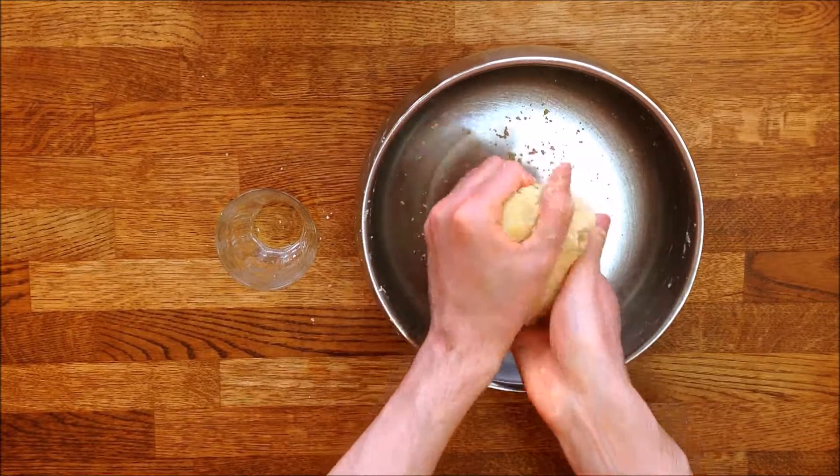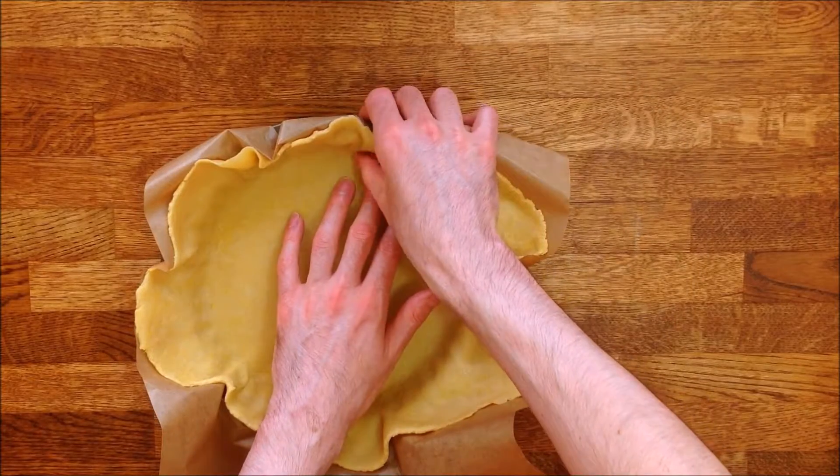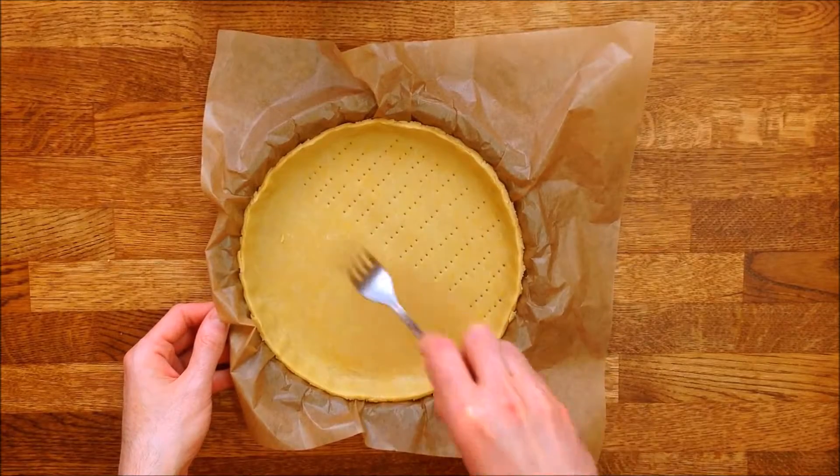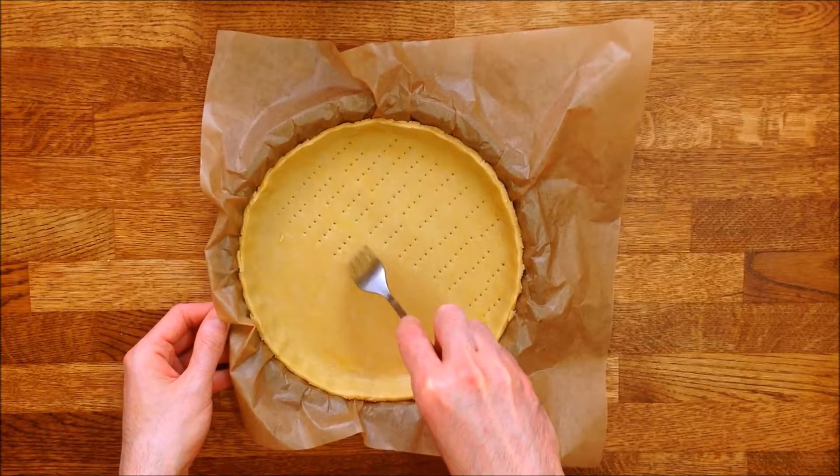The pastry is now ready to be used. Just roll it on a piece of baking paper that you then place in a tart or pie dish. And don't forget to prick the pastry with a fork before putting in the filling.